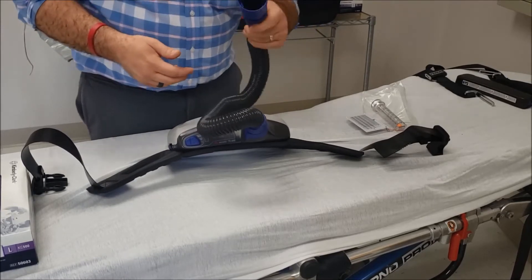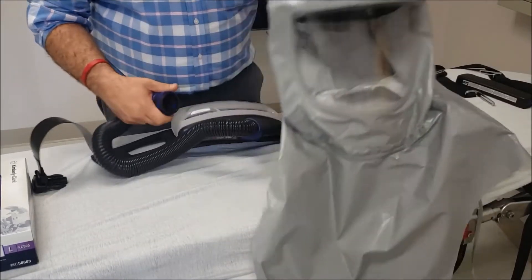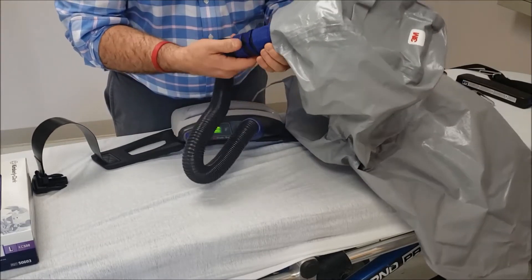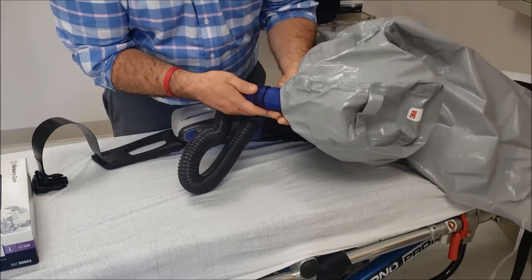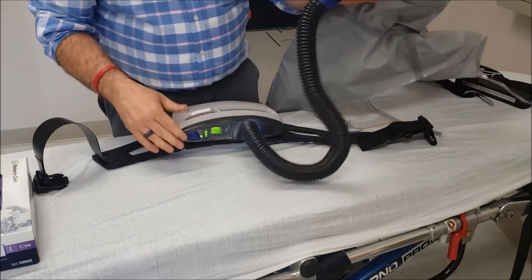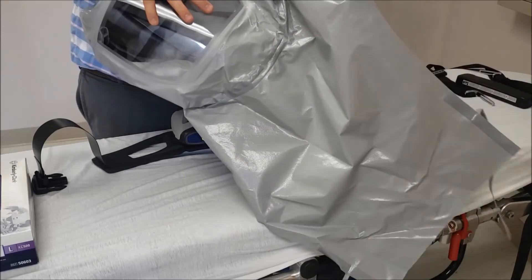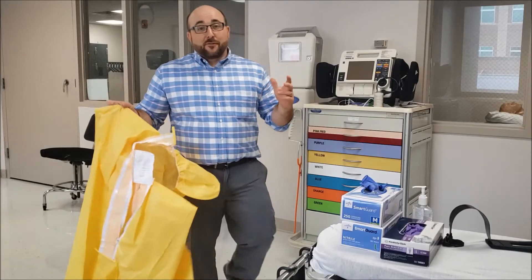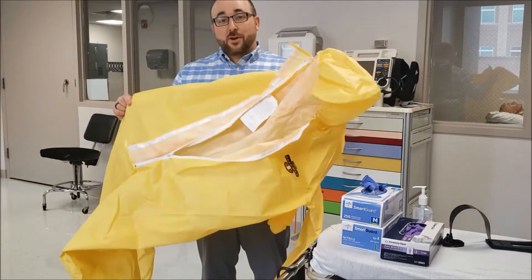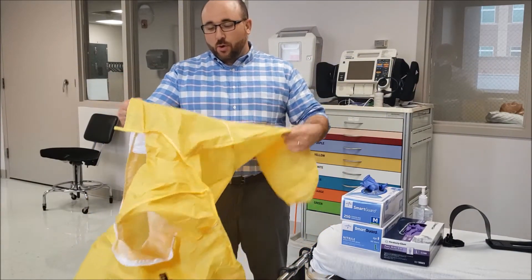Now let's show you how it hooks up to the hood. We have our 3M hood here, and I'll show you how this is going to hook up. It goes in — we'll line up some arrows on there, clip into place, and rotate. Now it's held tightly. So now the air is being filtered, taken in, and dumped into the hood that we'll be wearing on my head. If I was actually going in to take care of one of these patients, there's a specific way that you put these on, and what we call it is donning the protective equipment.